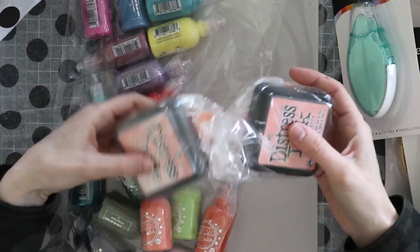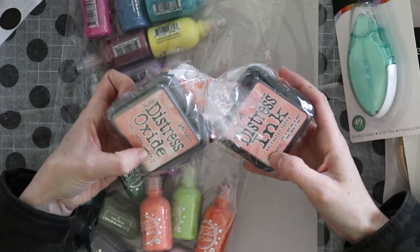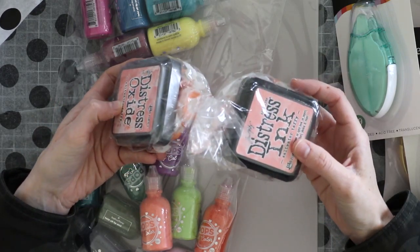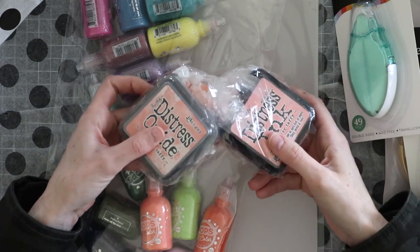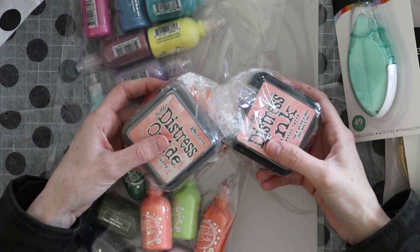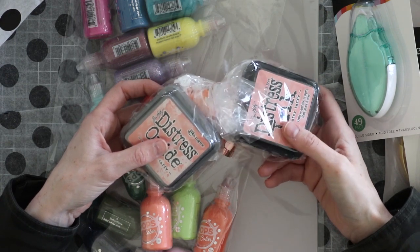Obviously, this is the new Distress Ink. Yay! Saltwater Taffy — Oxide and regular Distress Ink. And tons of taffy. I'm going to have to try that. I'm sorry if I seem a little out of it today — my family's getting over a cold, so my brain's not working and my voice isn't either.